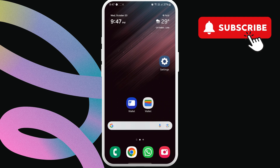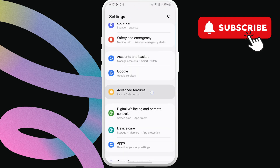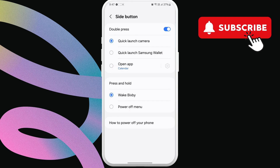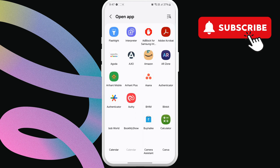To do this, head to the Settings app. Scroll down and tap on Advanced Features. In this menu, tap on Side button. Now, select the Open App option. Then, tap the gear icon next to it. Here, scroll down and select the Google Wallet app.